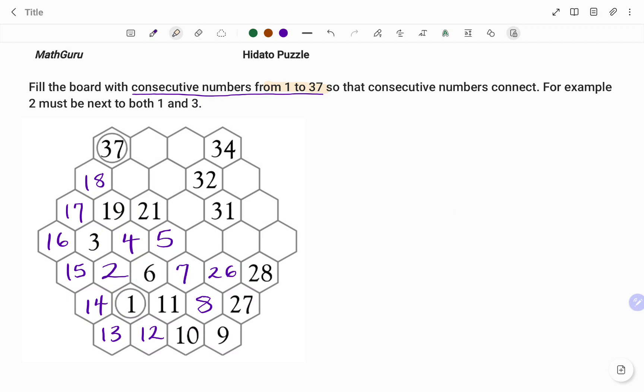I go ahead to pick 19 as my reference point. The spaces around 19 are highlighted as shown. The number after 19 is 20 and the number before is 18. 18 is one of the numbers that has been filled, and because I'm left with one empty box, I'm going to fill that with the number 20 as shown.